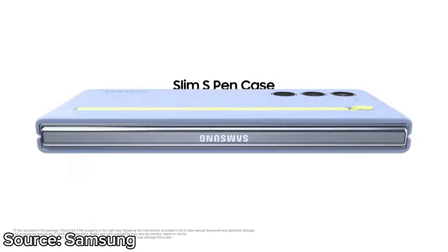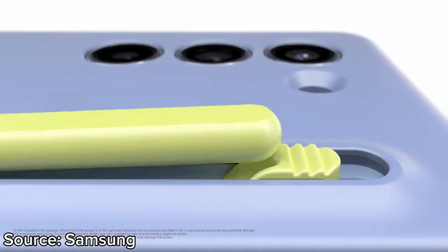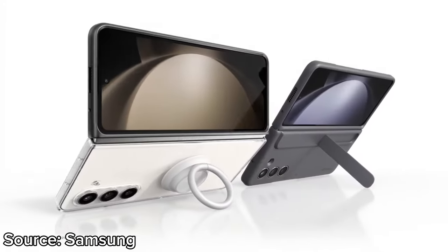The triple camera setup of the Fold 5 is the same as the Fold 4, featuring a 50MP main camera, a 12MP ultra-wide camera, and a 10MP telephoto camera with 3x optical zoom and 30x digital zoom.